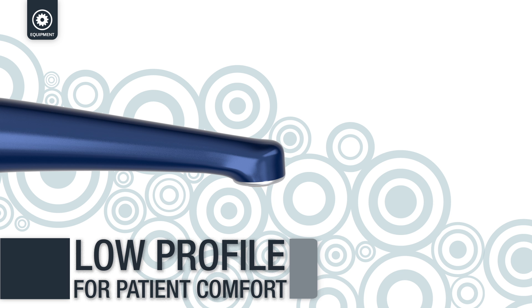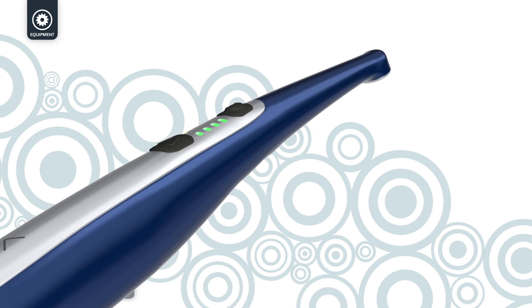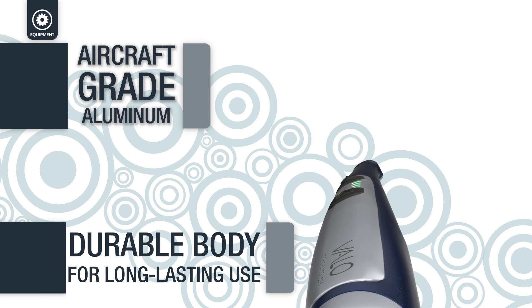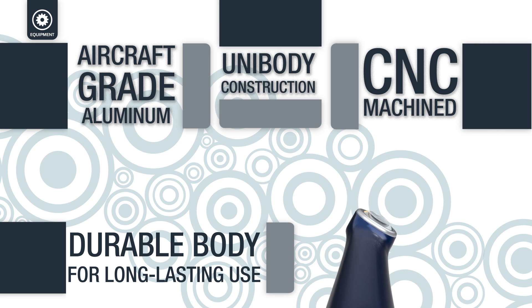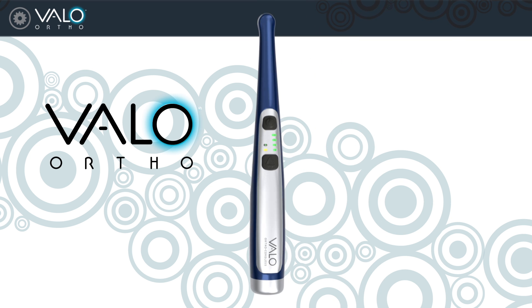The Velo Ortho is extremely durable. Velo Ortho — the revolutionary broadband LED curing light designed specifically for orthodontists.